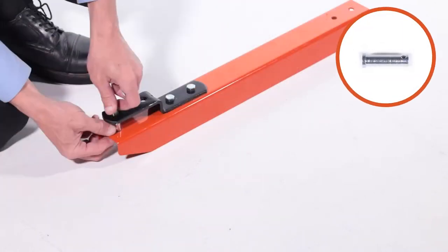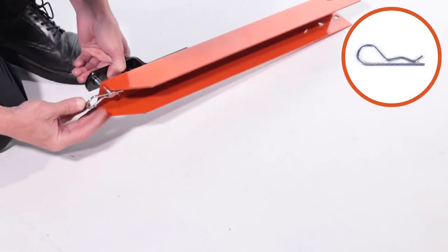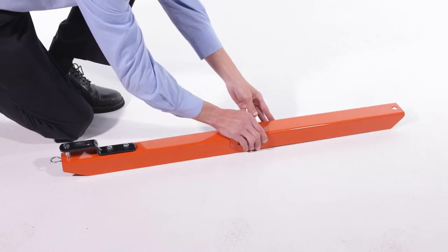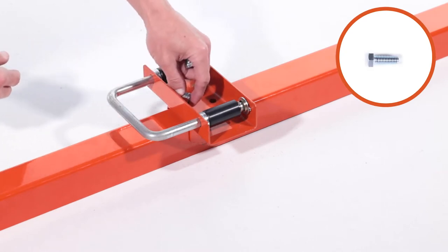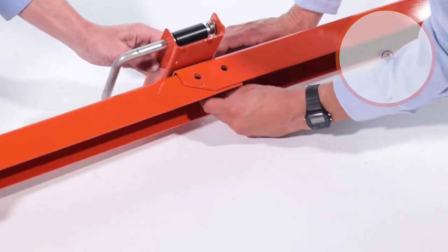Next, insert a short clevis pin, Part L, and secure it with a 5/8 by 3-inch hair cotter pin, Part BB. Now align the assembly with the hitch channel, Part G, and latch pin bracket, Part B. Then fully secure it with two 3/8-inch by 1-inch hex bolts, Part M, and two 3/8-inch nylock hex nuts, Part R.